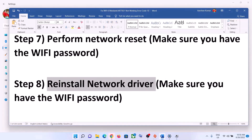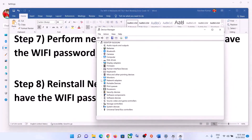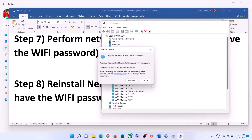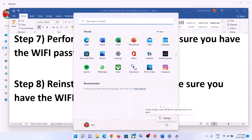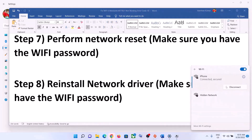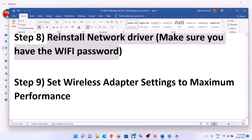The next step is to reinstall the network driver. Right-click on the Start menu and open Device Manager. Expand Network Adapters, select your network card, right-click, and click Uninstall Device. You can check the box to also remove the driver, then click Uninstall. After the uninstall is complete, restart your computer — the restart is essential. During the restart, Windows will attempt to install the default driver, and you can then connect to your Wi-Fi.